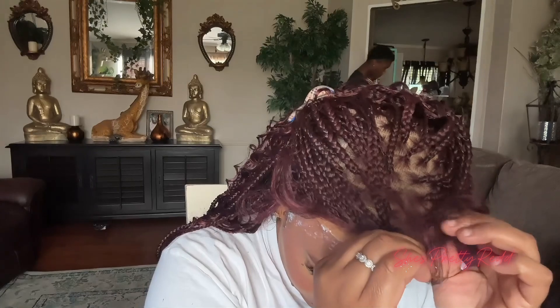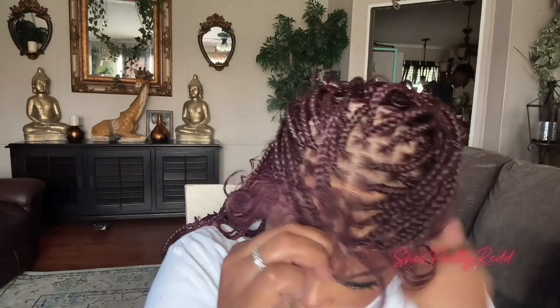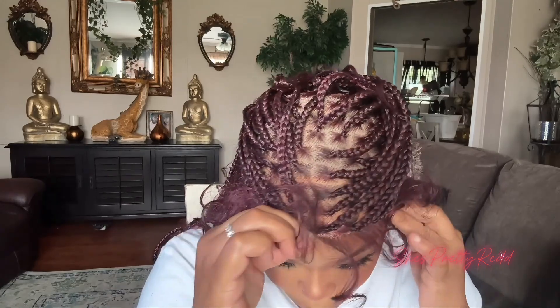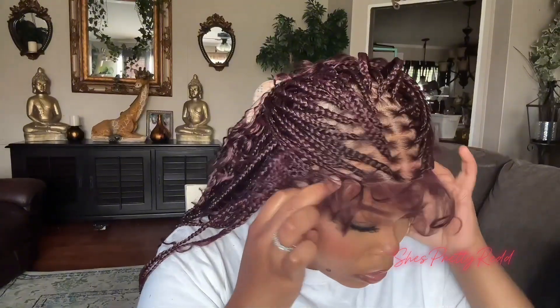Once I let the glue dry for about 30 minutes, I went ahead and put my wig on. When I say this wig instantly gave me a facelift — the face was already looking good, but this wig snatched my face for real. It looked so good and I was very pleased with how it looked once it was laid.